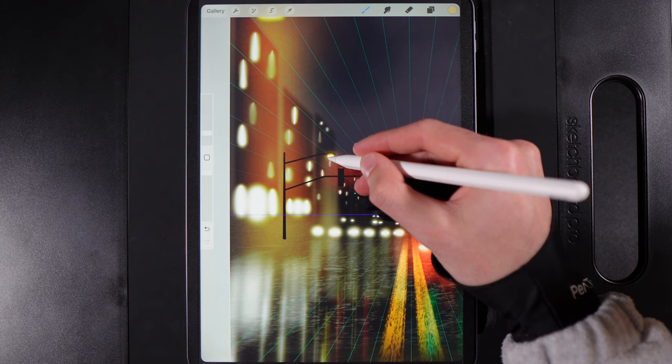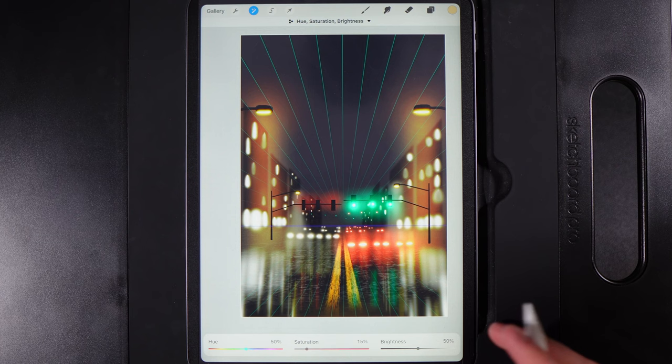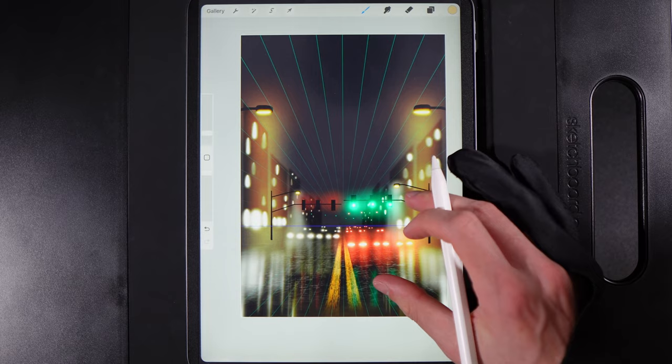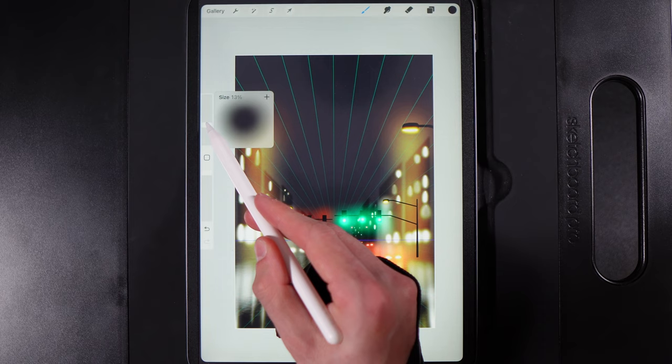Do the same beam for the opposite side street light — draw down toward the ground and fan it out at the bottom. Then go to Adjustments, Hue Saturation and Brightness, drop Saturation down to 15 to make it cooler and whiter, then increase Brightness to about 60. Tap Adjustments when done.